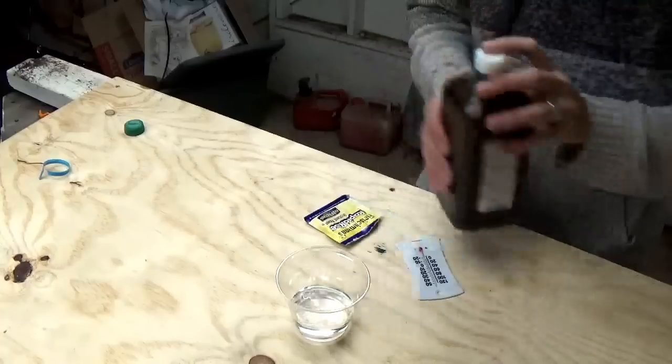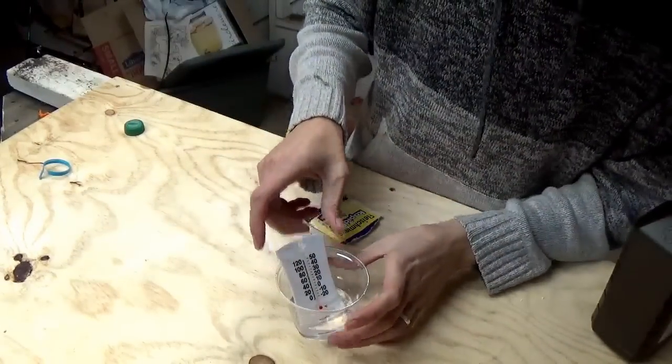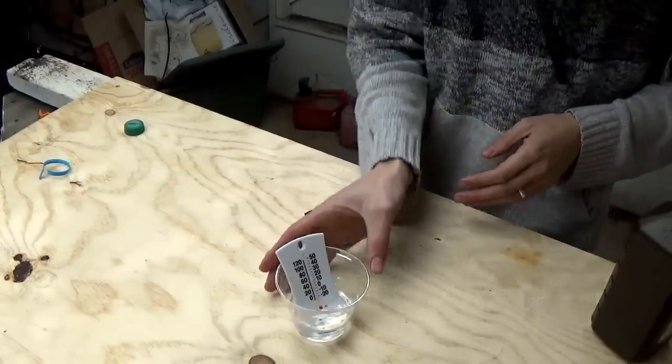So we got that in there. Stick the thermostat in there — right now it's reading about 59 degrees. Stick that in there and let it sit there for a couple of minutes.